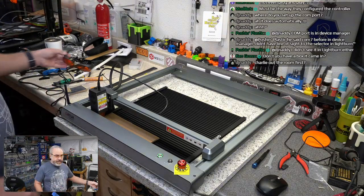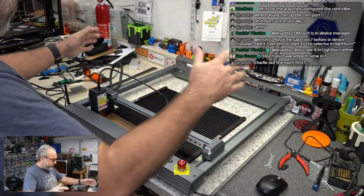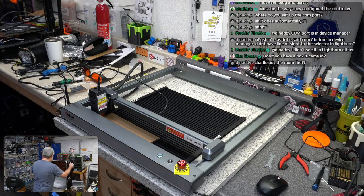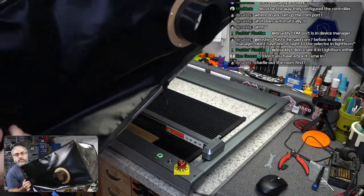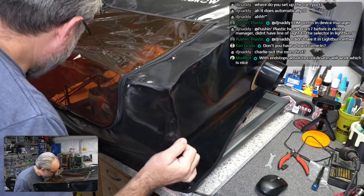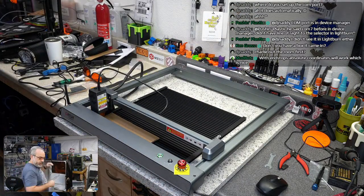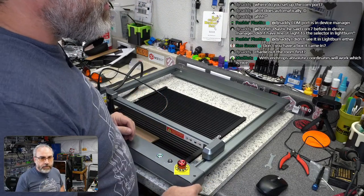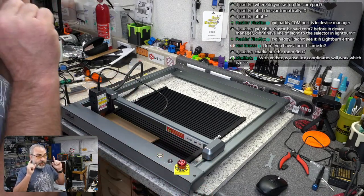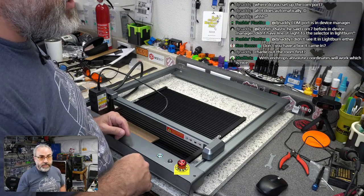Charlie out of the room first — he is sleeping right here, but yes, I won't turn it on until he's out. I do want to see if I can get this enclosure somewhat over this. Let's go here. It's just not big enough. But I'm going to get Charlie out of here, put the glasses on, and do a real small quick engrave and see what happens. It's cardboard. I've got a fan running.